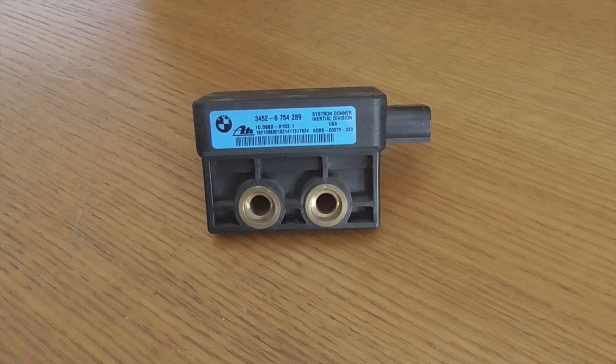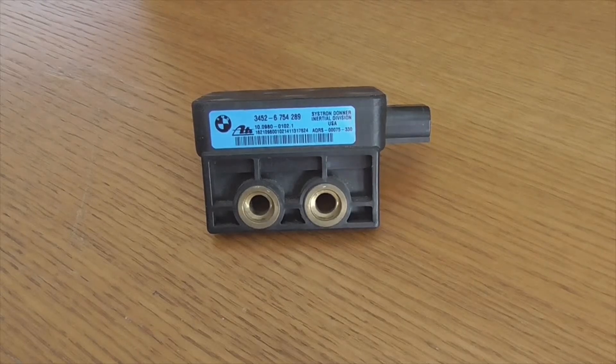Welcome to the new video channel Pieces. This is for those who have a BMW E46 or Z3.